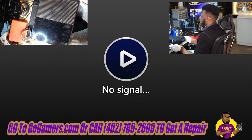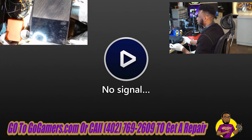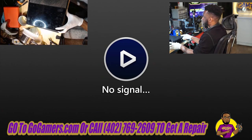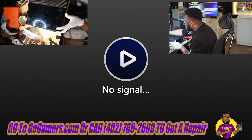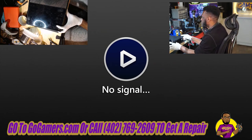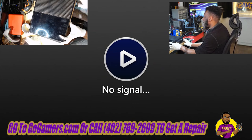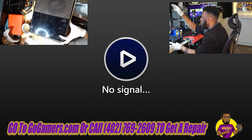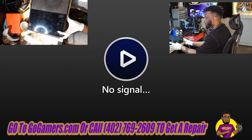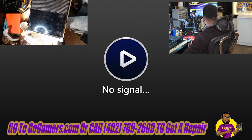The console is completely off as you can see on the upper cam. I have one finger on the sync button and one finger on the eject button — sync and eject held down, power button pressed, and I am only holding down the sync and eject; you do not need to hold down the power button at all. Usually you're supposed to hear it within five to six seconds. We can't hear anything, meaning that it is the hard drive. I have a simple solution for a hard drive with this console today.